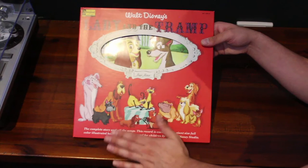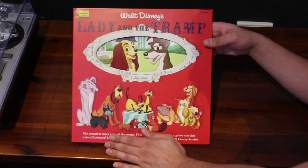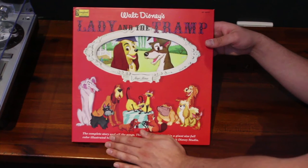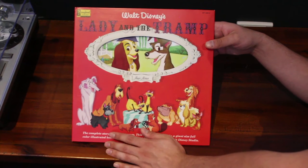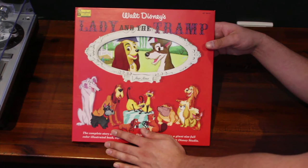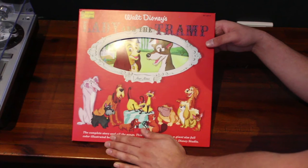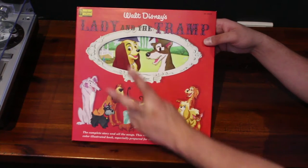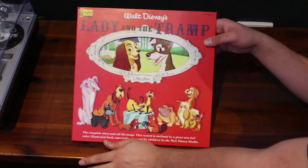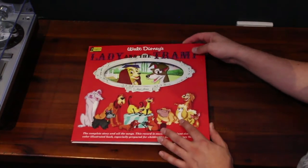These are also available at the Disney parks, I believe. But for someone like me who lives many tens of thousands of miles away from either Anaheim or Orlando, it's a little hard to just nip down to one of the parks on a lunch break. So going through the Disney Music Emporium is both cheap and very efficient and convenient — that means I don't have to go onto eBay and pay scalper prices for a park exclusive.